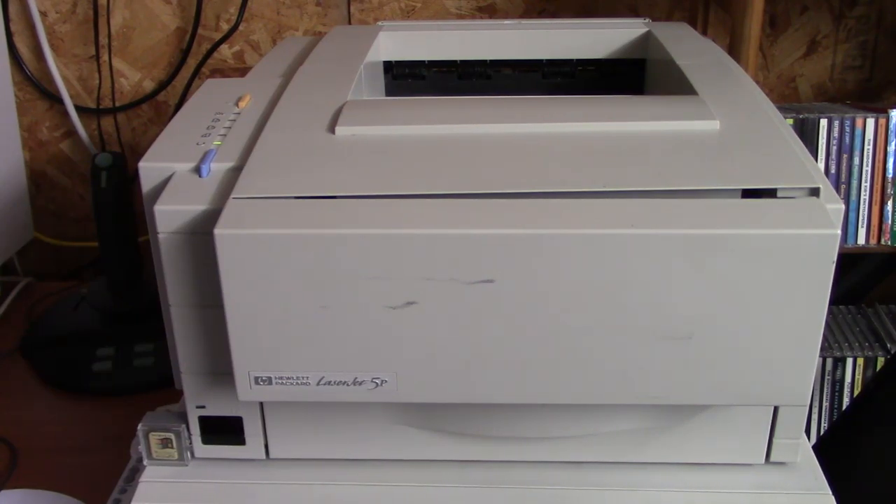I bought it, brought it home, tested it, and it works perfectly. Not one single issue with it at all. I'm glad to finally own an old LaserJet printer because these LaserJet printers are workhorses - they never seem to die. And this one apparently still has a good amount of toner in it, because everything I've been printing on it has looked great.